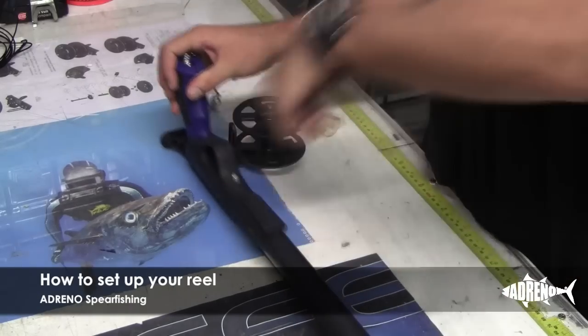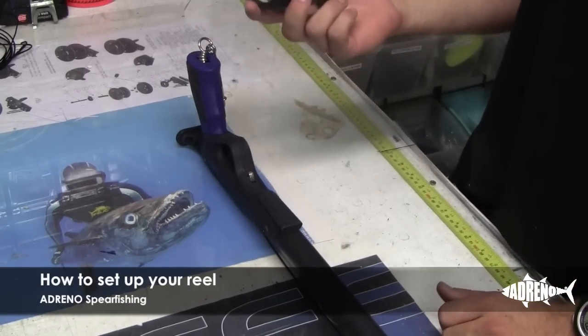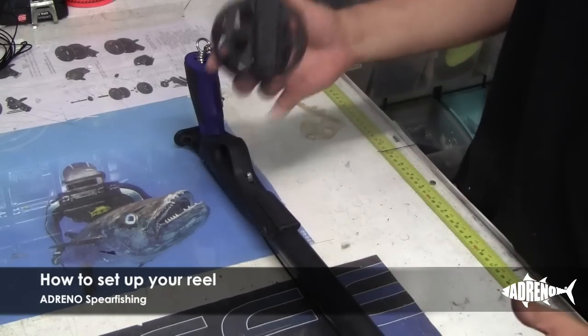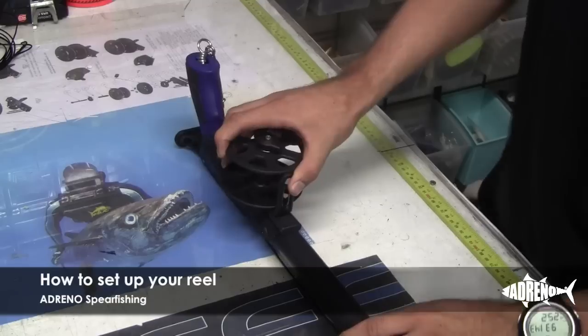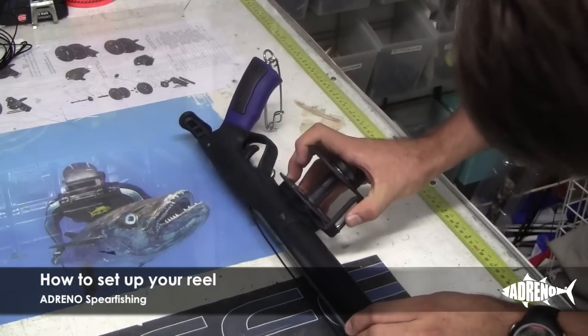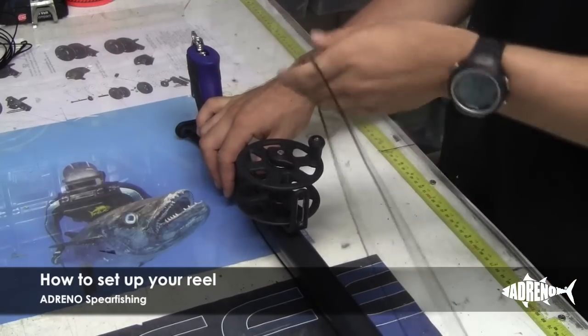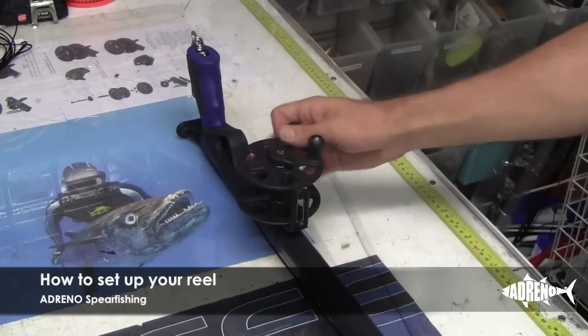So we start off by clicking the mono off the line release. And because it's the Rob Allen reel, the dovetail bracket, all the pressure will be at the front, so it won't be able to slide through. Put it on the side, make sure you get it nice there and slide it on. Put it on nice and firm. And after that, we'll move to the front of the gun and we'll put on your line guide.